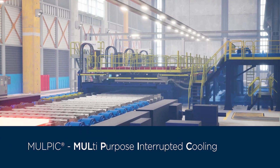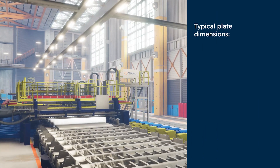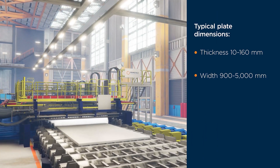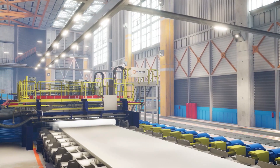MULPIC is the market-leading inline plate cooling system from Primetals Technologies. It is specifically designed for the efficient cooling of steel plates, providing precisely controlled uniform cooling over the whole plate surface. MULPIC enables the consistent achievement of plate properties such as strength, toughness, and hardness at lower operational costs.